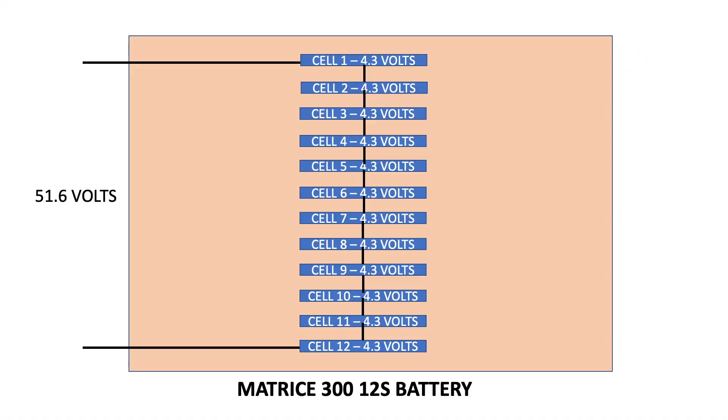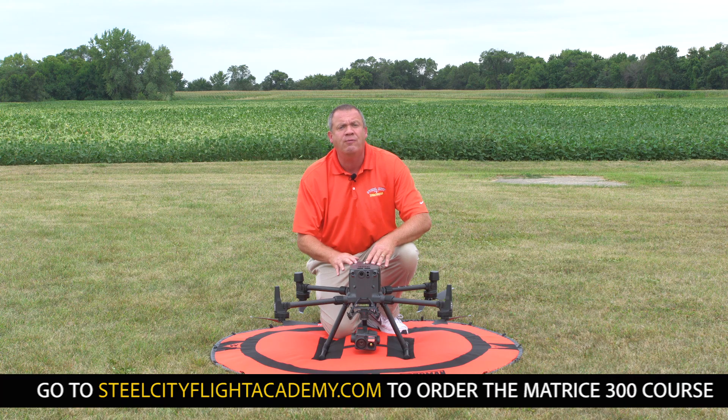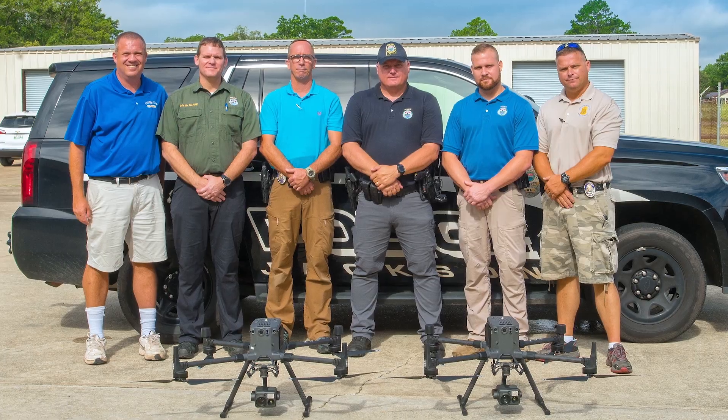There's a full library of sample videos available that showcases what you will find in this course. So if you're ready to really step up and utilize this aircraft like the tool that it's meant to be, contact Steel City Drones.